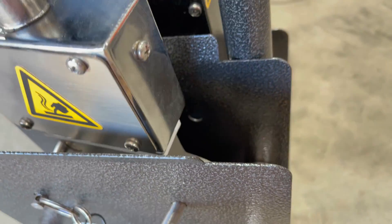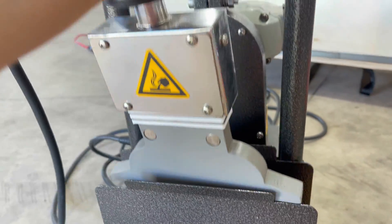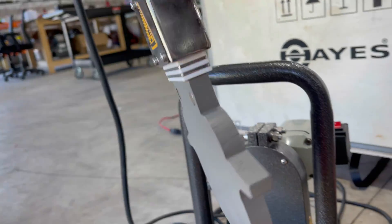The heater and the compact electric trimmer work with 110 volts, and they only need 700 watts of power each.